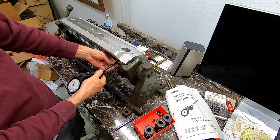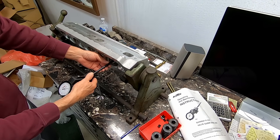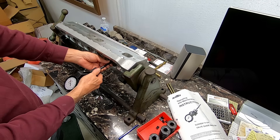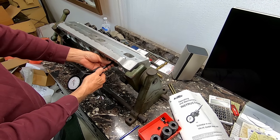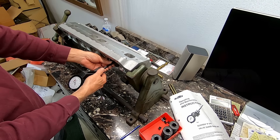On the exhaust it looks like we have about 0.9 tenths clearance — sounds tight, but we hope they know what they're doing. On the intake we've got about 1.2 or so.